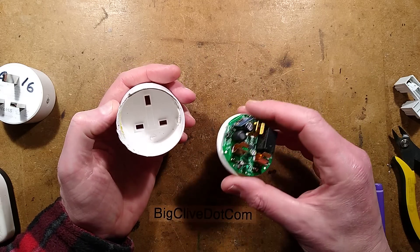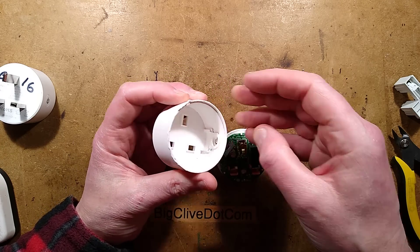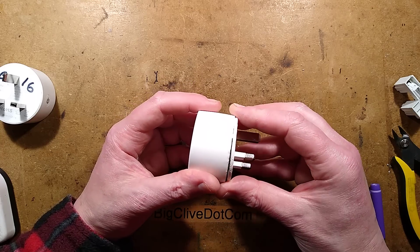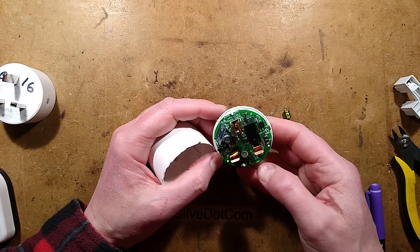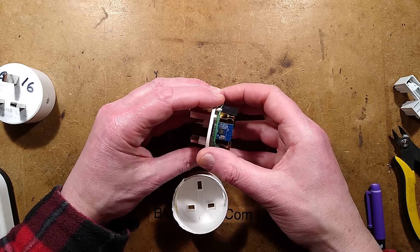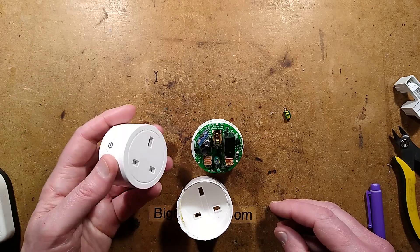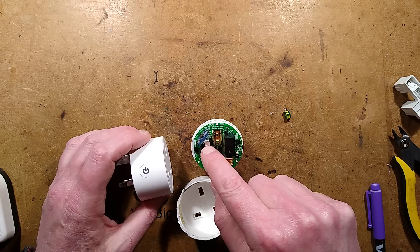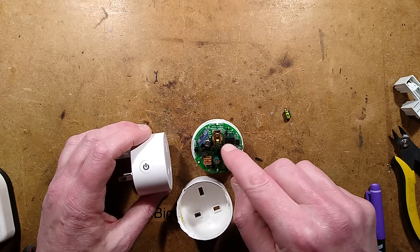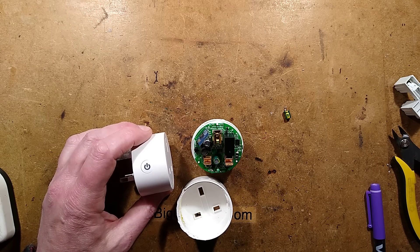There is one thing worth mentioning: because these glue together — or it might even be ultrasonically welded — once you've taken it apart, it's never going to be quite as safe as it was before because you can't guarantee it's going to be solid again. If someone came along and grabbed the side trying to pull it out of a stiff socket, the whole cover could come off and pose a hazard. But there we have it — the classic repair for so many of these things: that pesky little capacitor on the low voltage side that stresses out with the high-frequency ripple from the switch-mode buck regulator, and just internally fails over time. An easy enough fix in many instances, and this one wasn't too bad.